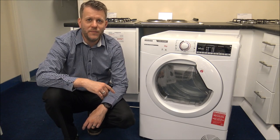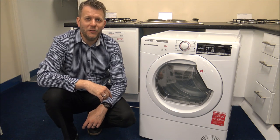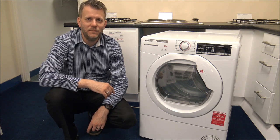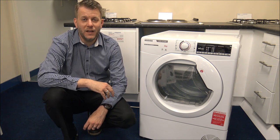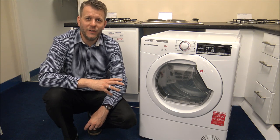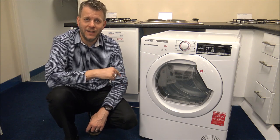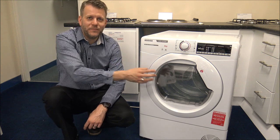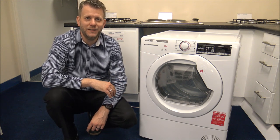If you are thinking of buying one of these tumble dryers, I've provided a link below to show you where to get one at a competitive price. I hope you've enjoyed this quick video on the Hoover HLXC9TE condenser dryer. Please give us a thumbs up, click subscribe, and leave any comments below — whether it's good or bad about the video. If you've got any questions on the dryer itself, or if you're thinking about buying one and you're not sure about something, leave it in the comments. If you've already got one with the AquaVision, let me know what you think. Thanks for watching.